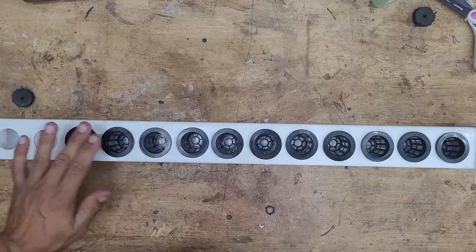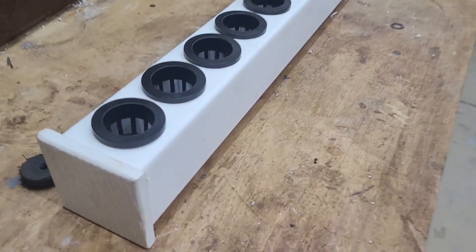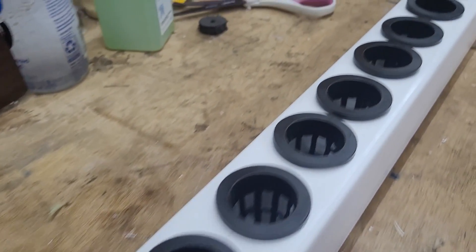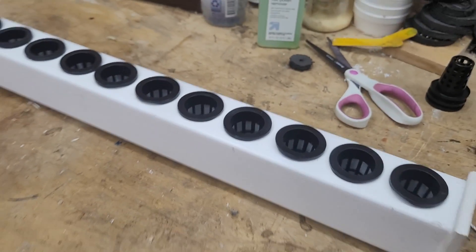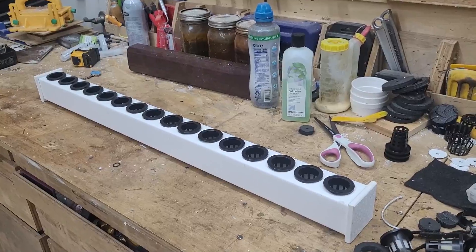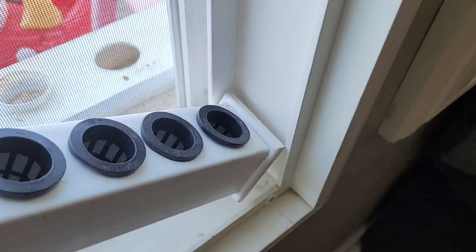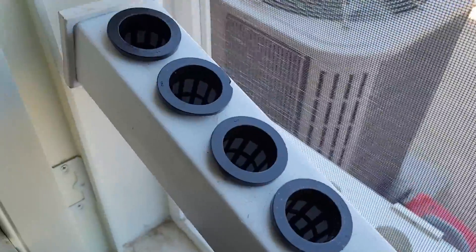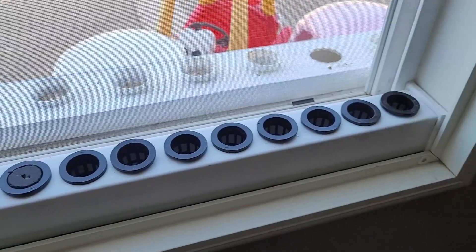After letting it dry overnight, I put in the net cups to see what it looks like. I'll be experimenting with this by starting new seedlings on my windowsill to see how that goes. Now let's take it to the window and see if it fits — and everything's looking good.